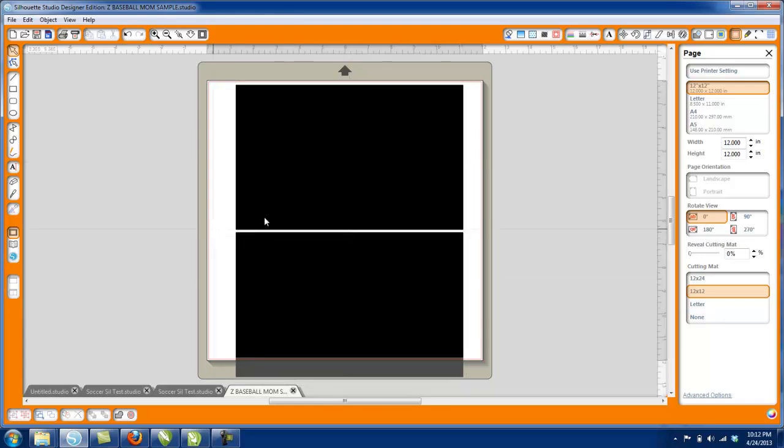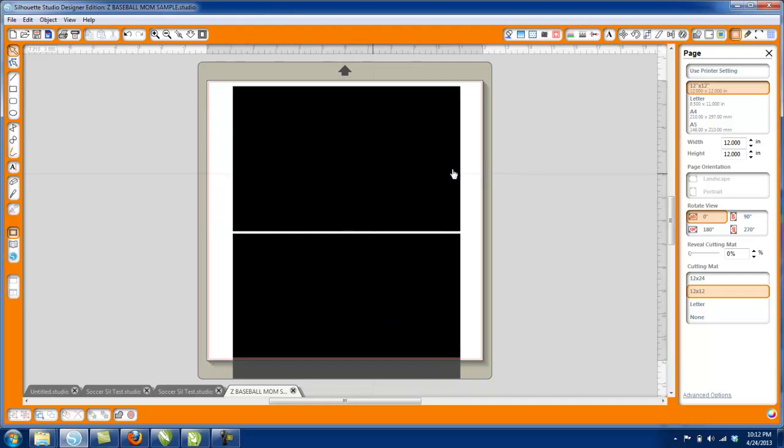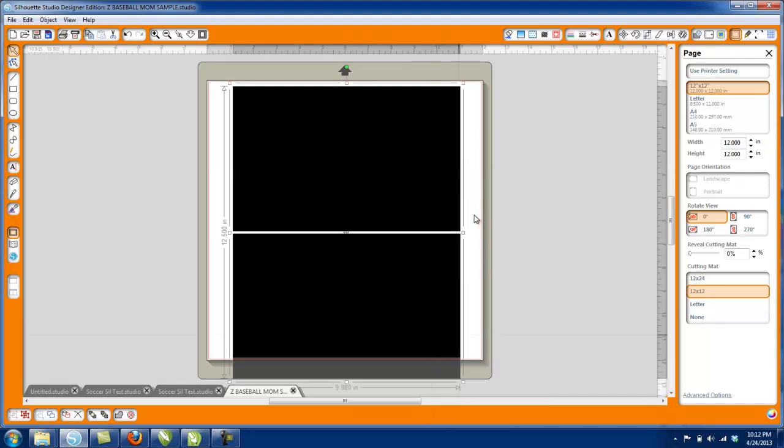The Designer Edition software sometimes runs a little bit slower. It looks like it didn't ungroup the first time, so I'll go right-click, Ungroup again, and just let it do its thing. It's not the quickest program in the world, but it's going to do what you want — it's still a powerful program and it's still going to cut what you need.